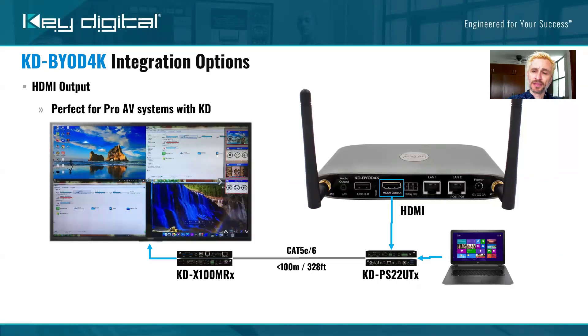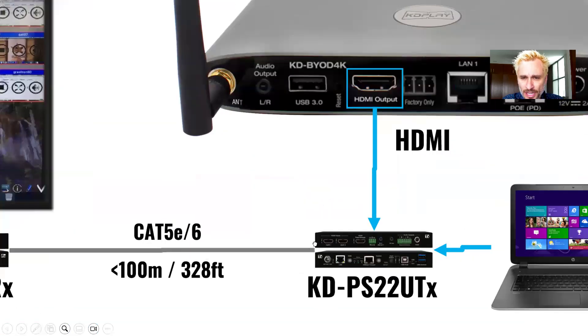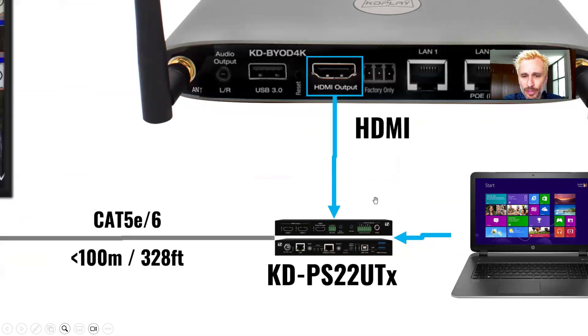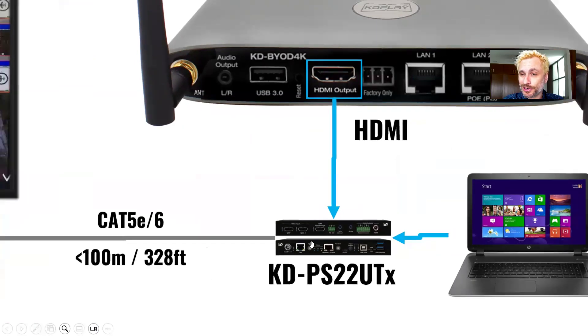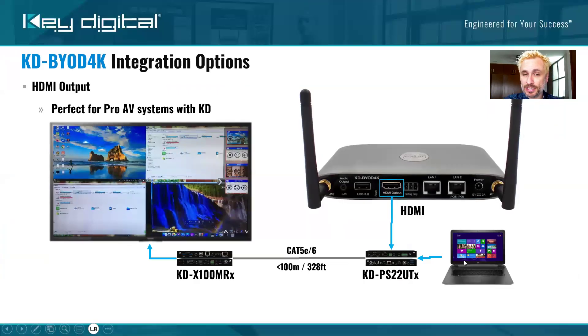Because it has HDMI, connect it to your projector or monitor in the room — piece of cake. But what about an application where you want wireless but also wired, integrating into an existing ProAV system? That's Key Digital's specialty. What's shown here is our KDPS22 UTX, a two-input switcher transmitter. HDMI one from the wireless system, HDMI two from the plug-in bring-your-own-device. This switcher transmitter even has auto-switching, so it can switch over to the wired input anytime it is present.